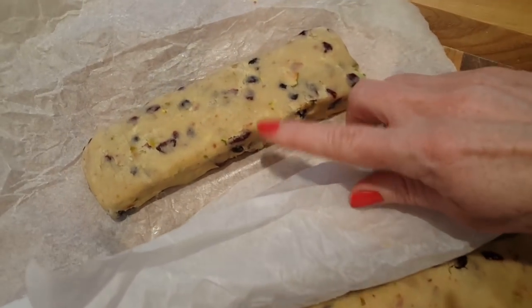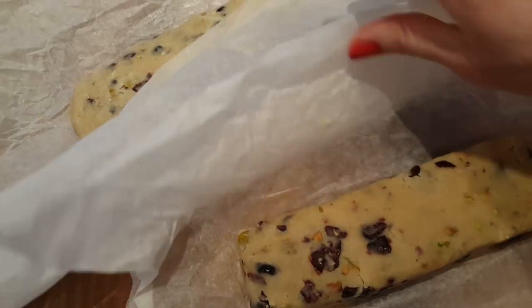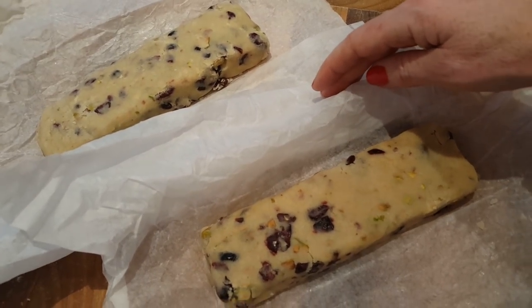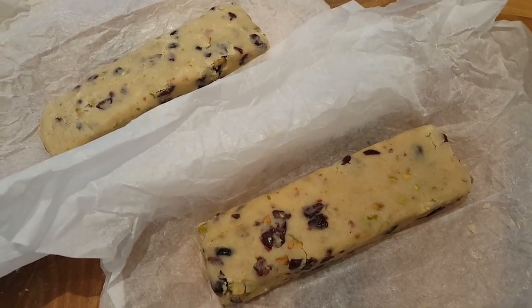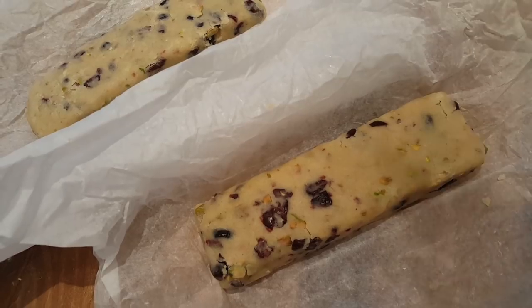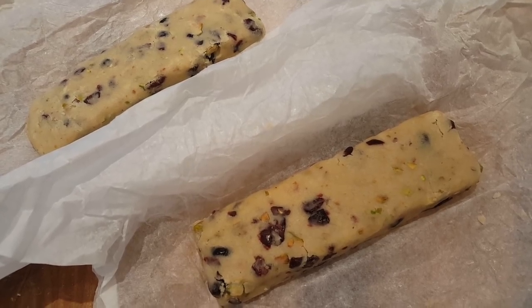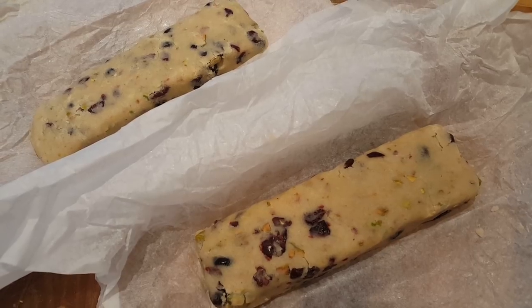So here are the extra two logs, which I've just shaped and pushed together. And those are going into the freezer. Meanwhile, I shall do a pooper — and if you don't know what a pooper is, that's a pick up and put away. So all the things that I've been using to make these logs are going to be washed up or go into the dishwasher. Let's get these into the freezer and then I can take out the one which is frozen, slice it up and let's get them cooked.